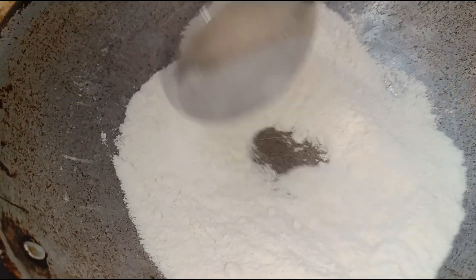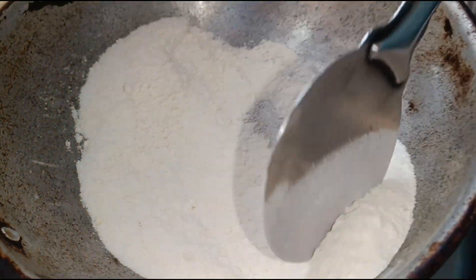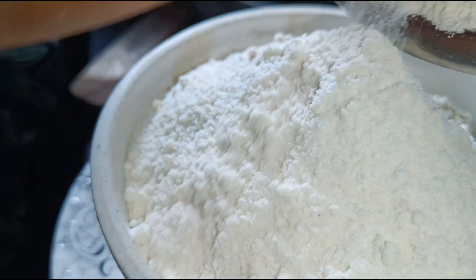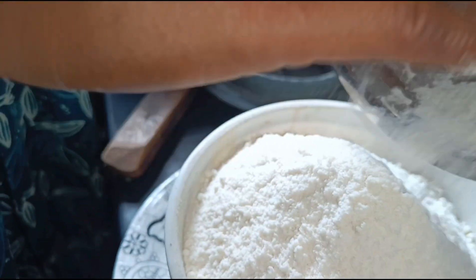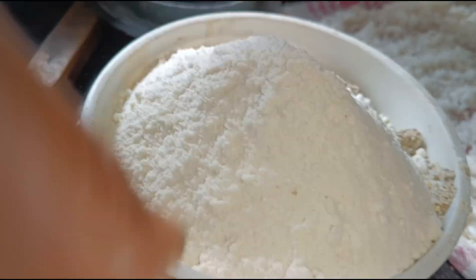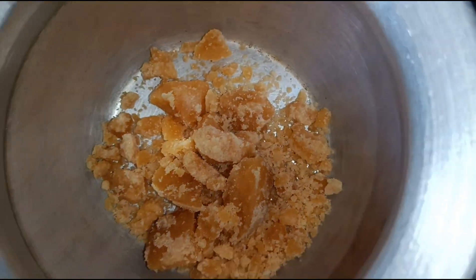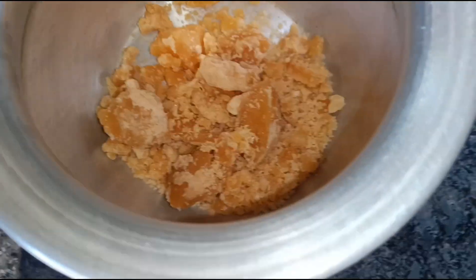Then put the rice in the oven and let the rice cook. It's like this, and we'll have to let it dry. Put the rice in the oven.